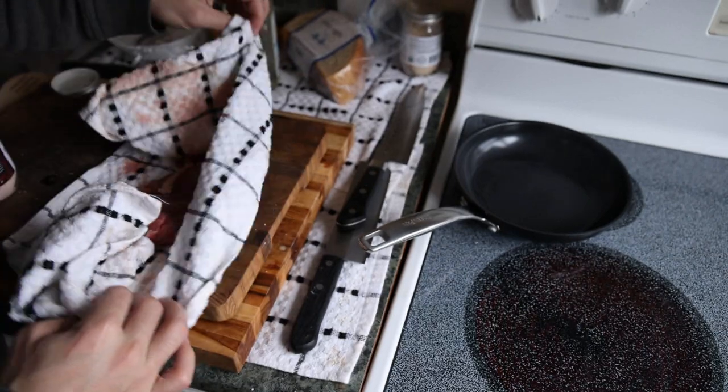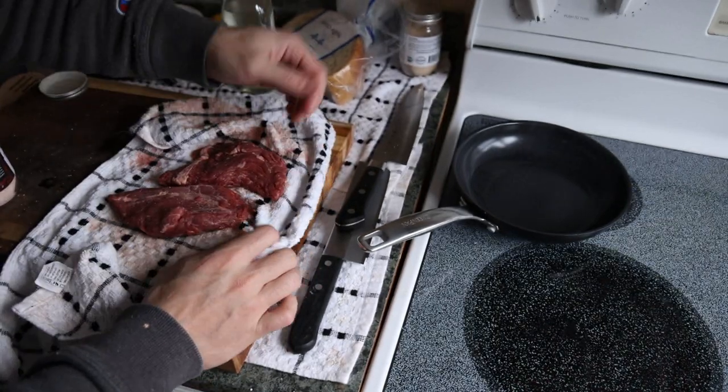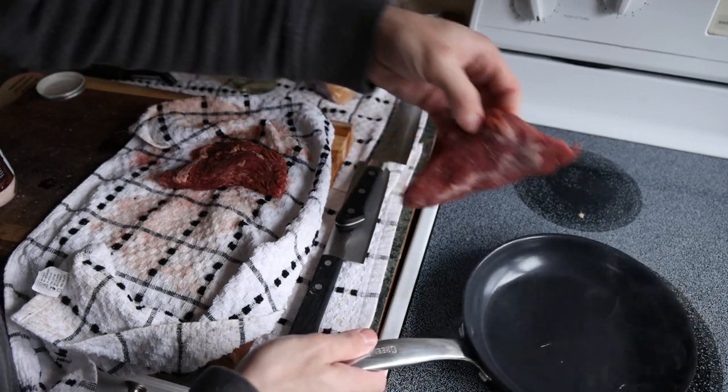After a minute or two of sitting in the towel, the steaks have a nice dry surface and we can put them in the pan.